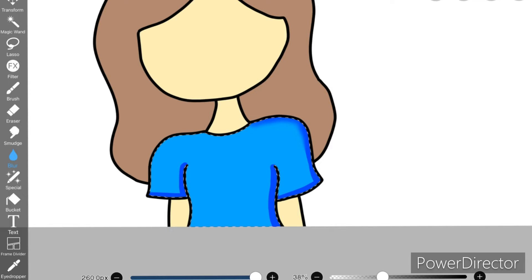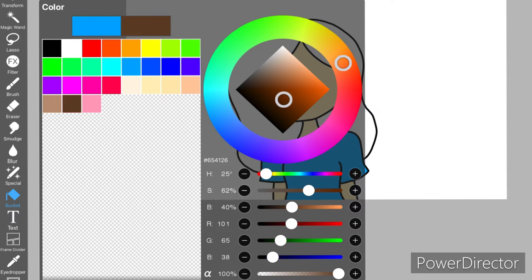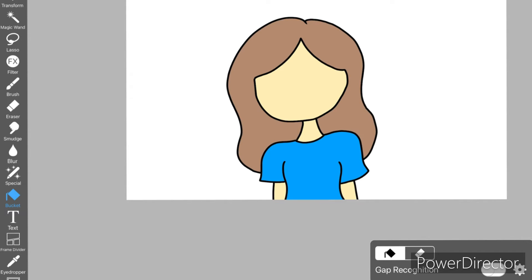When I'm done placing the darker shade, I take the blur tool and blur those darker parts so it looks like a shadow. I do that to the rest of the areas as well.